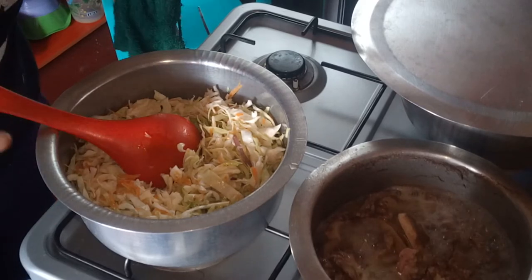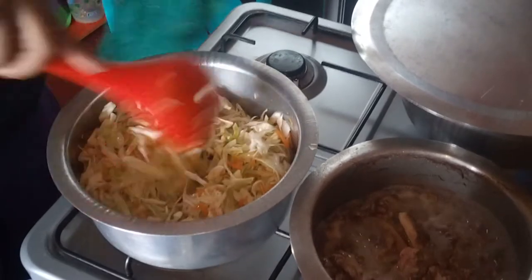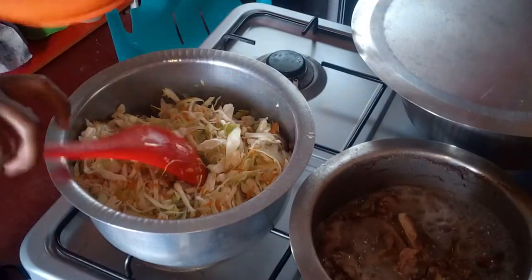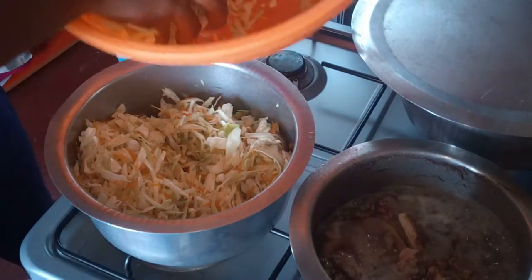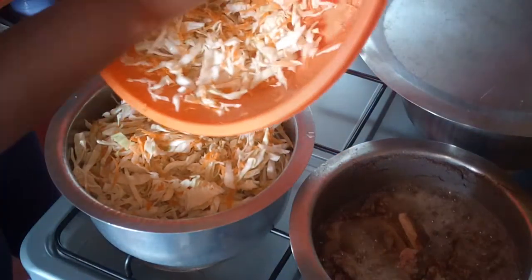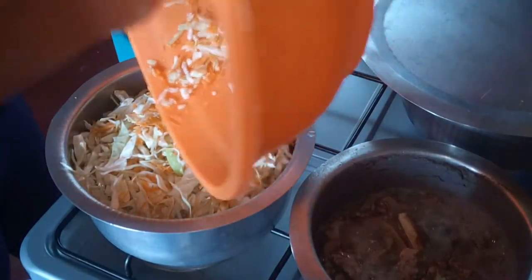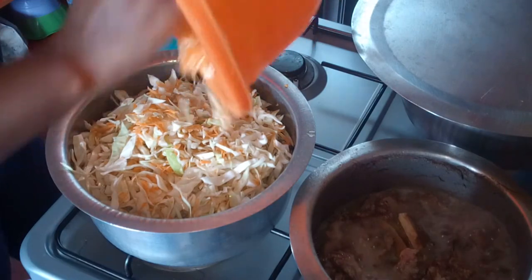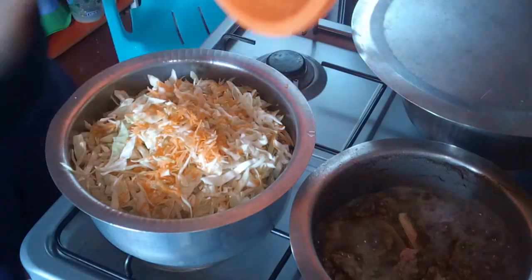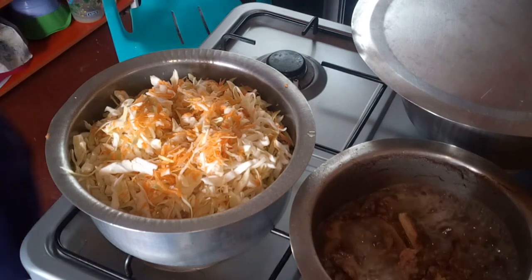We're trying to make the whole meal in a matter of minutes, that's why we are using all the stoves. If the pot is full because of the cabbages, don't sweat it because it's going to go down in a bit.